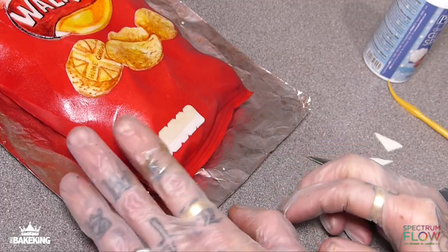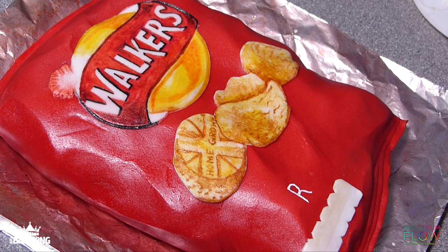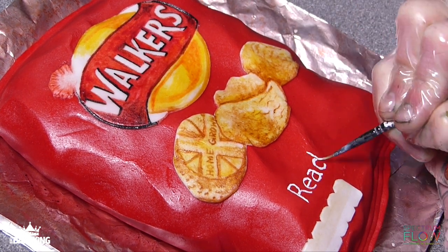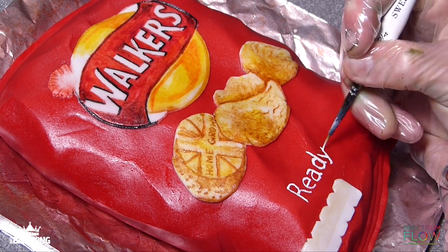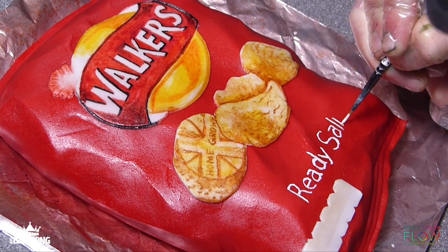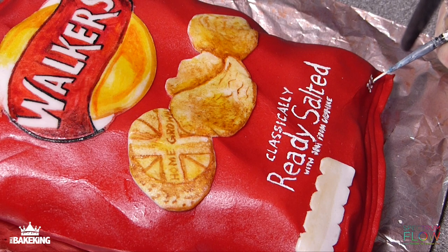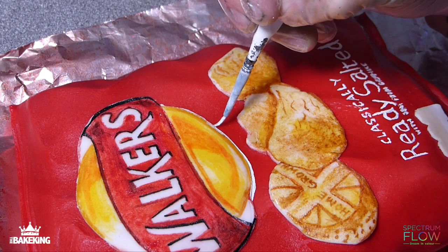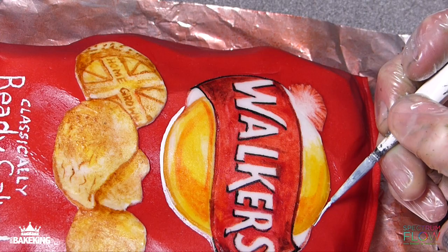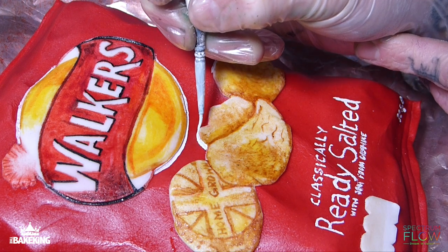A few more final details I want to add now is some lettering on the bottom. I'm using Spectrum Flow matte colours — I'm using white. I just mix around my paintbrush at the bottom of the bottle, and this is a really great strong white that you can use to paint on lettering and highlights and things like that. I've done the tiny details with the white and then I'm going in around the logo and around those images of the potatoes to give this nice highlighted effect. This really makes the images pop out.